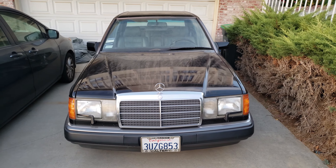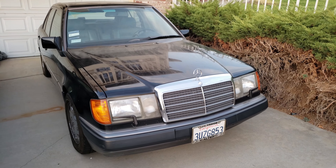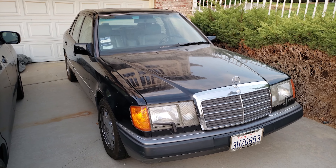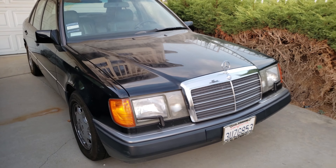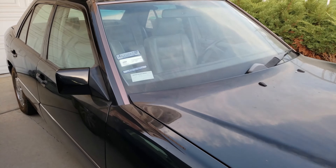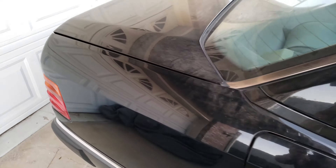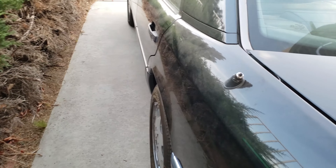Well, here it is — a '92 400E. As you can see it is fairly clean, but the only problem is it needs an engine, which tends to lend credibility to that old adage: there's no such thing as a cheap Mercedes. Let me present you with exhibit A. Other than that it is pretty clean. Got it from a very nice old Italian gentleman, who was nice enough to leave an Italian decal on the back for me. The body's pretty straight and pretty clean — everything 100% original. Straight back here you can see the Italian flag. This guy was hardcore Italian — nicest guy on the planet, by the way.